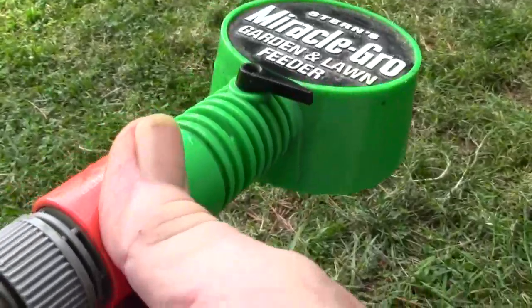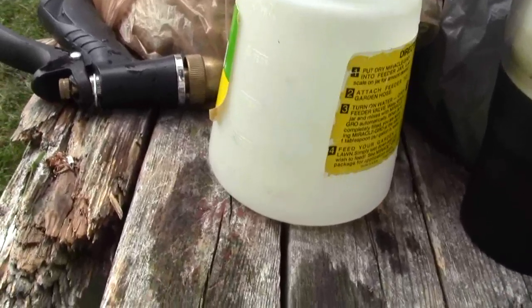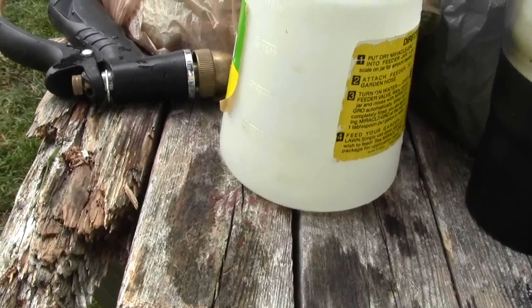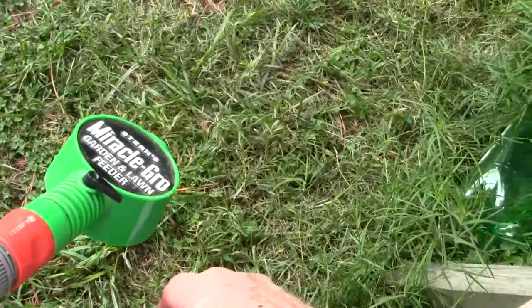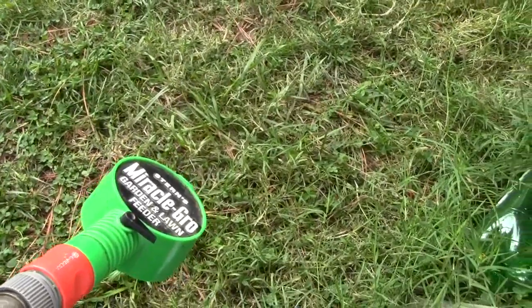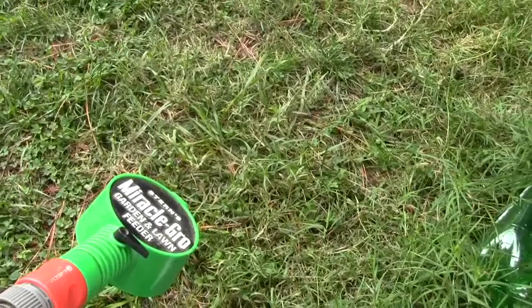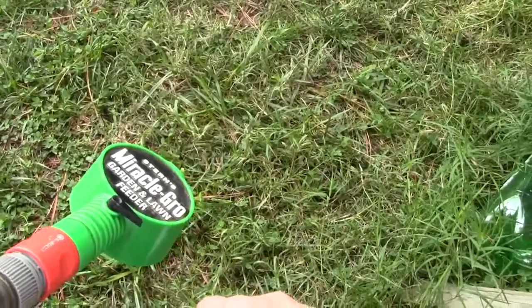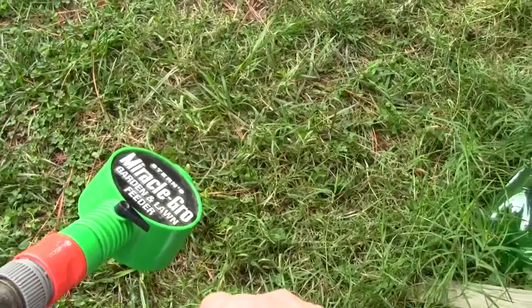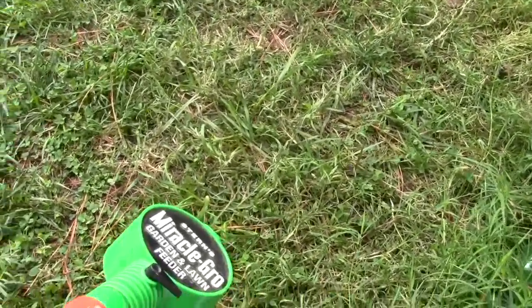When you're finished, you just pop this back off, pull it out, and you can store your bottle. They say not to leave it in there a long time. If I'm doing flowers and I'm not going to do them all the same day, I just leave it in there — I wouldn't leave it in there for several weeks, but one of these sleeves of fertilizer will do a very large area. It's really great for watering plants part of the way through the season where they might be running short on nutrients in the ground.